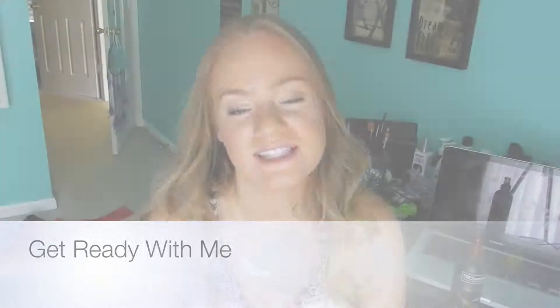Hey guys, today I'm going to be doing a makeup get ready with me kind of video. I'm having some technical difficulties with my tripod where the camera is on, so I might not be in frame, but I am doing a voiceover and I'm going to let you know exactly what I'm doing.